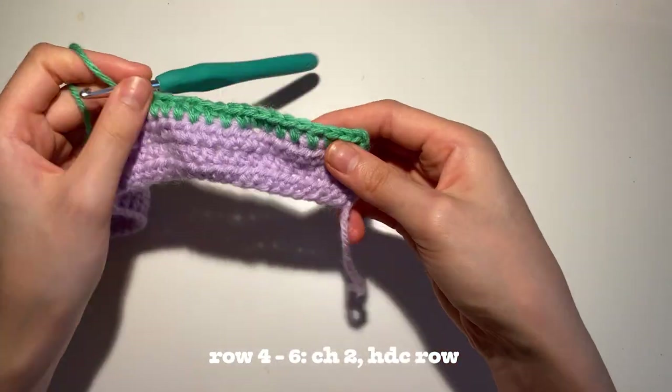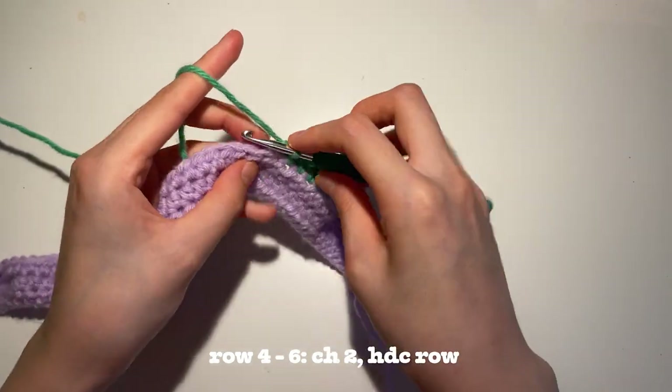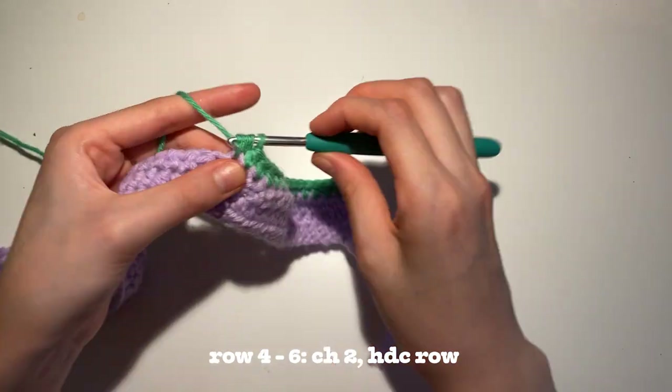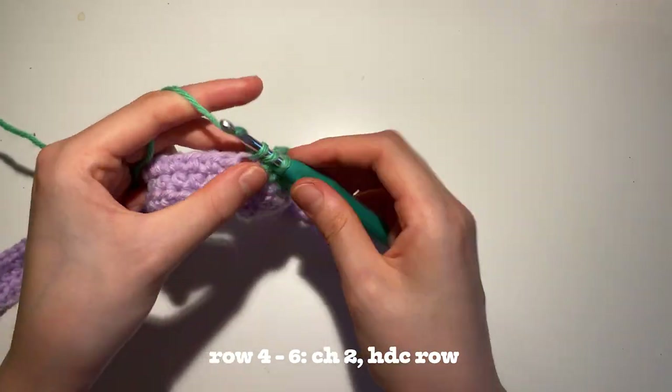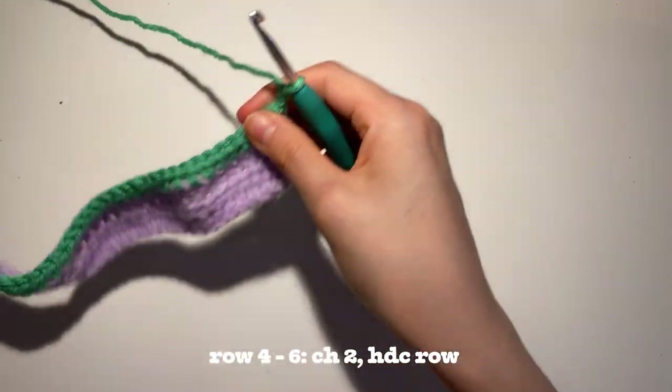And as you can see, because we crocheted on top of these tails, they're virtually invisible now and they're kind of in between the stitches. So you're going to do 3 rows of half double crochet with this second color, just like our first color. And don't forget to chain 2 at the beginning of each row.